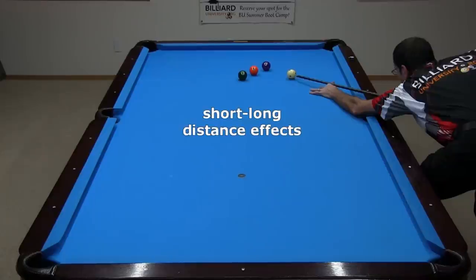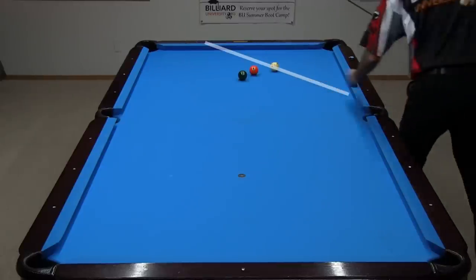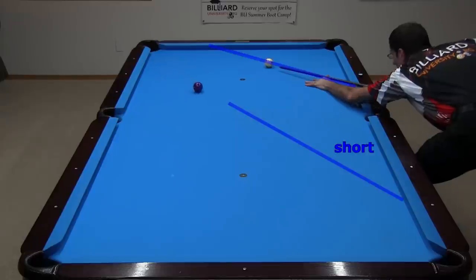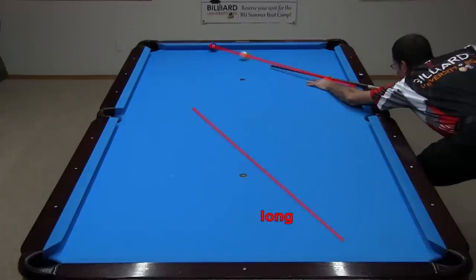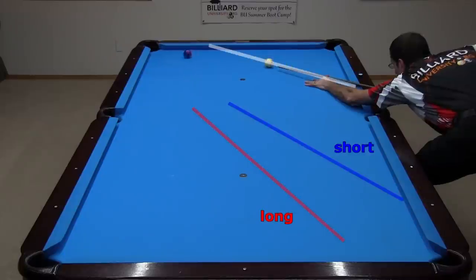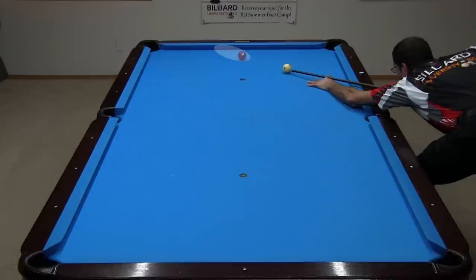Let's look at distance from the rail effects again for this middle track that goes at close to 45 degrees into the rail. This one is at a slightly less steep angle, which goes short, as we would expect. Shooting along that same line with the object ball on the rail instead, the bank goes long. Again, distance to the rail, and therefore the amount of topspin the object ball has when it hits the cushion is critically important. At a certain Goldilocks distance, the pocket speed bank goes along this line.